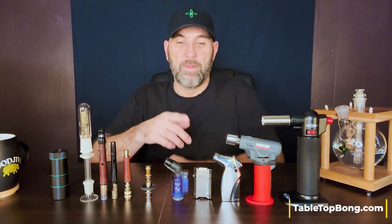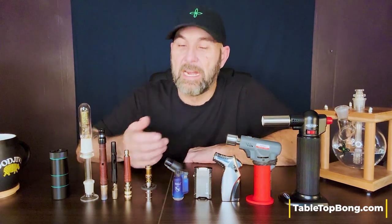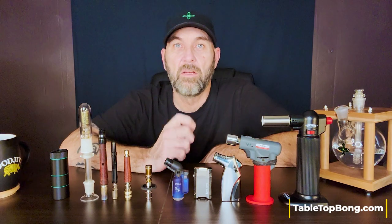Hello friends, Lee here from Tabletop Bong. Thanks for joining me. In this video, we're going to take a look at a few different analog devices and a few different torches for single heat extractions. If you're looking for a vaporizer that you can heat up once with a torch — an analog vaporizer — and have it be hot enough to last through the full vaping cycle, that's what we're talking about today.